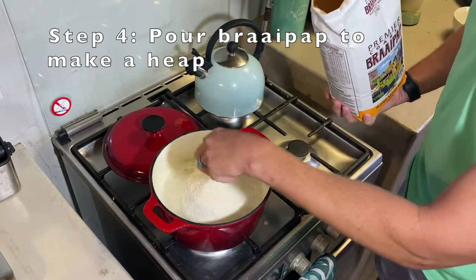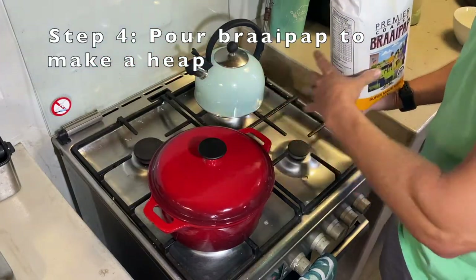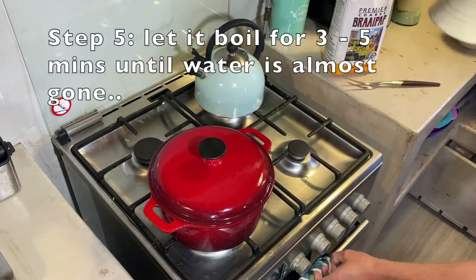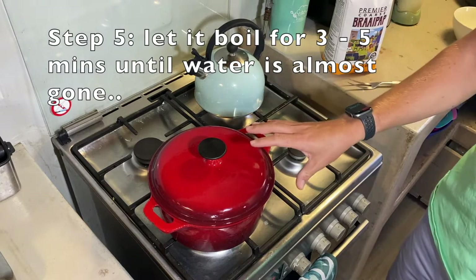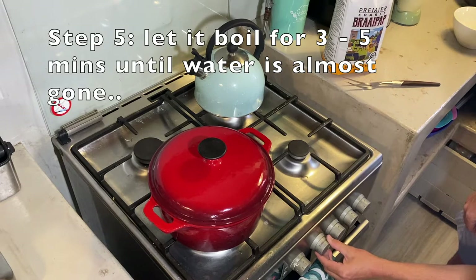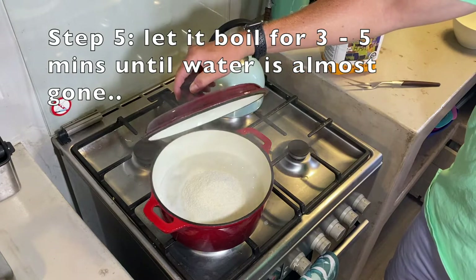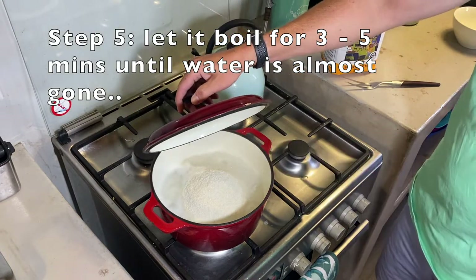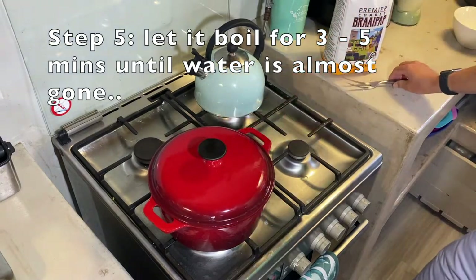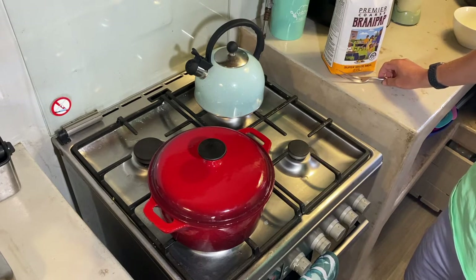You can see there's a little bit of water — leave it like a little heap. Now put the lid on to start your 30-minute timer, then turn it down. You have to let it boil like this for about three to five minutes. Bring the heat down to about halfway and leave it for another three to four minutes until all the water is almost boiled away. Once it's boiled away, that's when we use the fork to start making the krimelpap, which will then steam for the rest of the 30 minutes to finish.